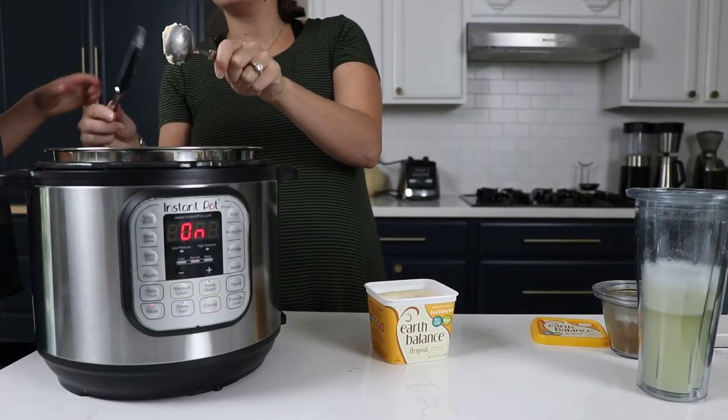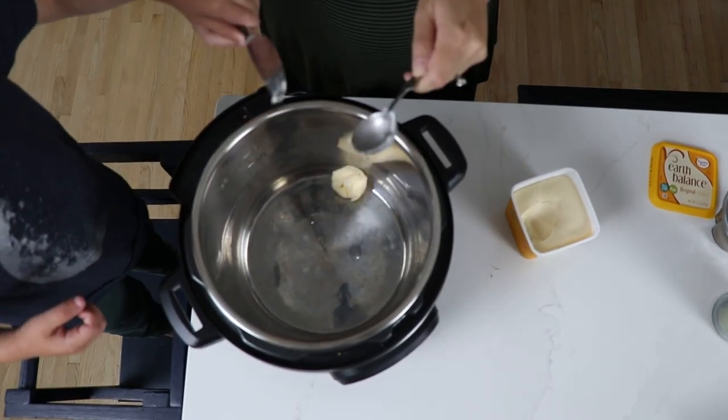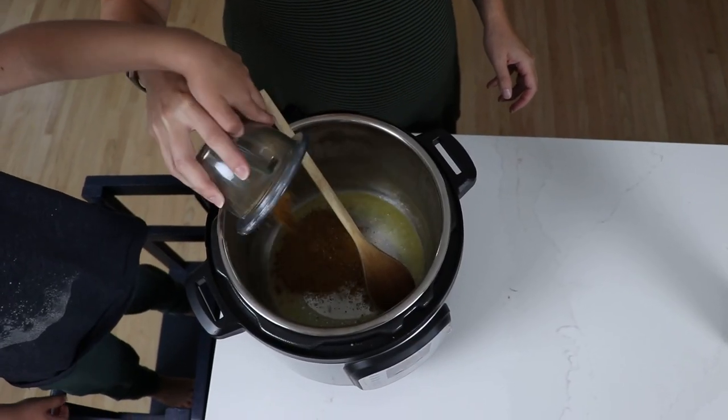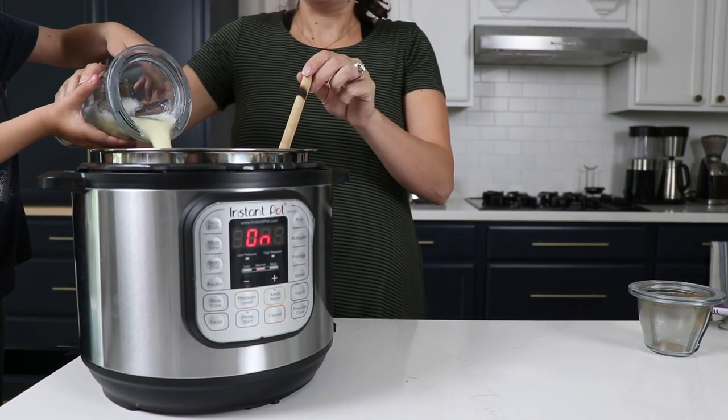Press the saute button on the Instant Pot and add two tablespoons of butter — we're using Earth Balance. We also have Miyoko's brand, which would have been great, or coconut butter, or traditional butter. Add the garam masala to the melted butter. It's going to sizzle; mix it around for about a minute. Then add the ginger garlic water mixture and mix that around too.